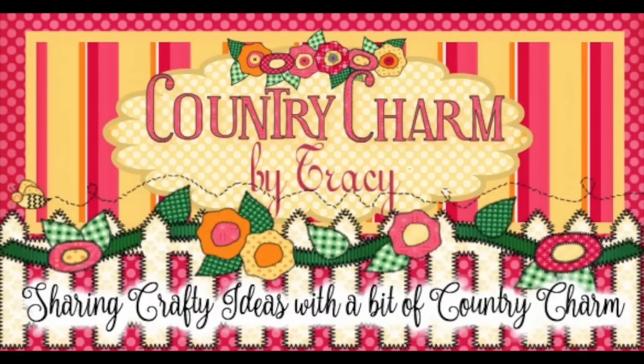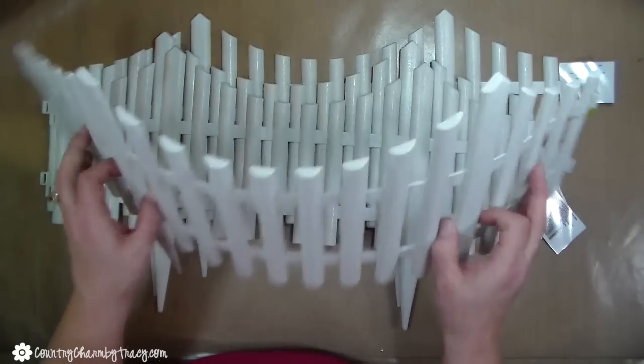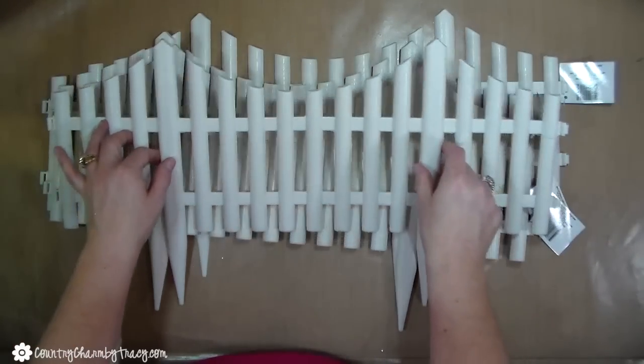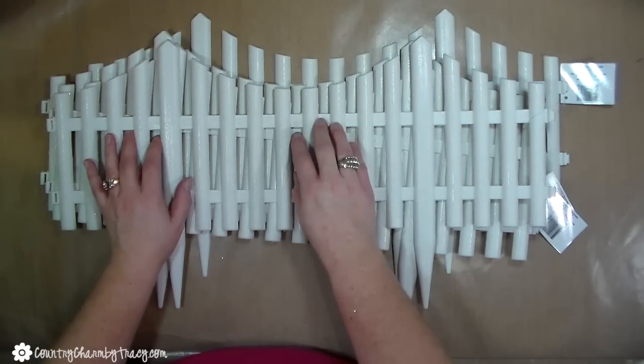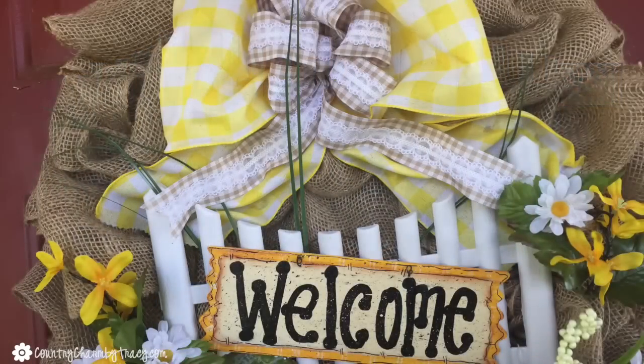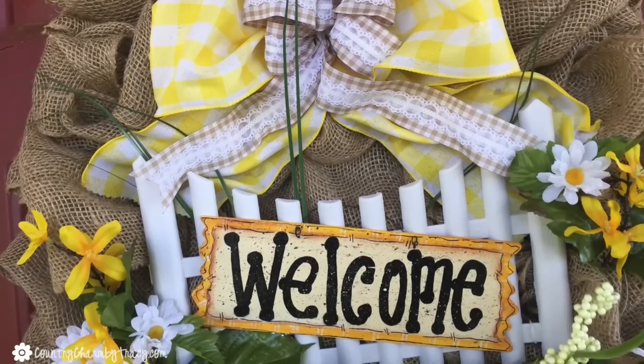Hey guys, it's Tracy. I was totally inspired to create something when I found these plastic fences at the Dollar Tree. Now these are made to go out in your yard, but oh my gosh, they are going to look so cute on something, some kind of wreath. And this is what I came up with. I'm so excited to share this with you today.